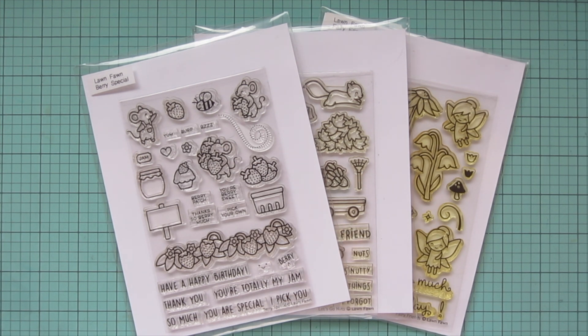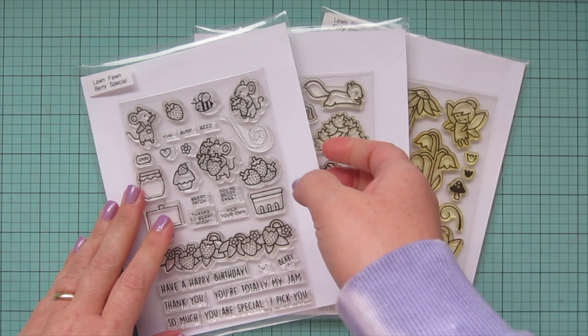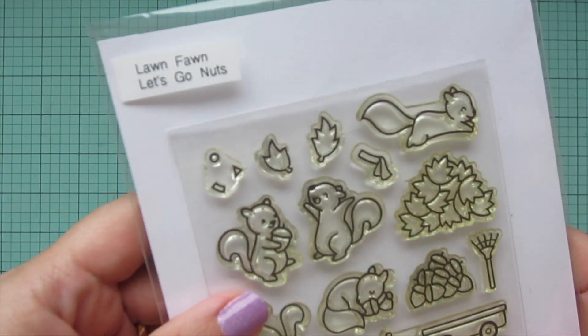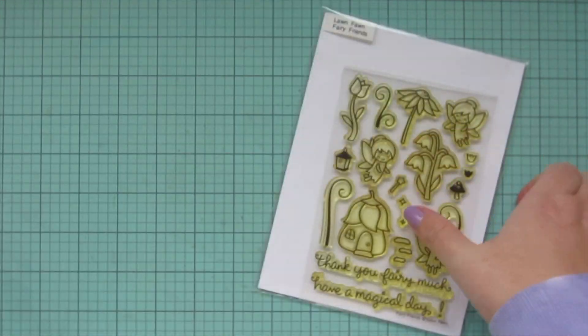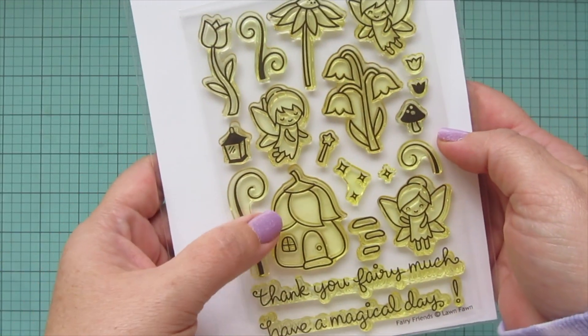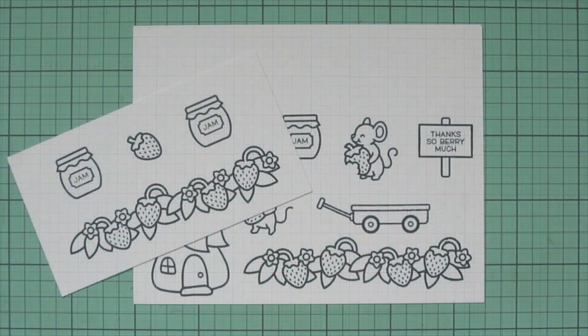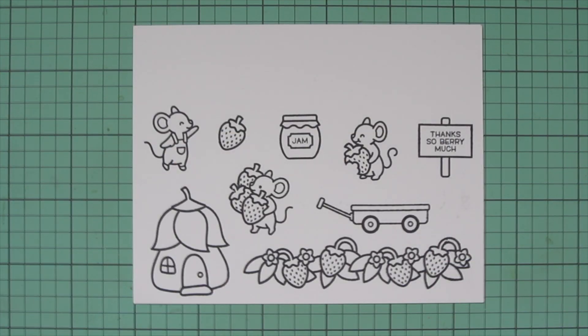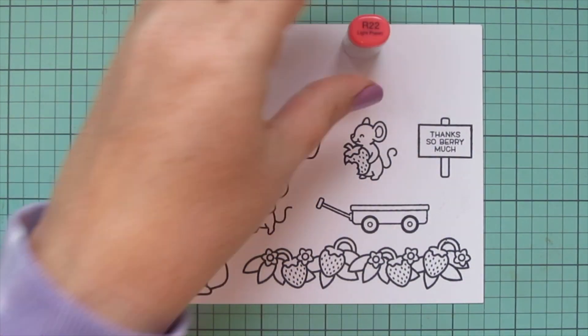Hey friends, it's Christy. Welcome back to my channel. Today I'm going to be making a card using Lawn Fawn's Berry Special, Let's Go Nuts, and Fairy Friends. I've stamped the images I'll be using on Spectrum Noir Ultra Smooth Premium White Cardstock with Lawn Fawn Jet Black ink, and I'll be coloring with my Copic markers.